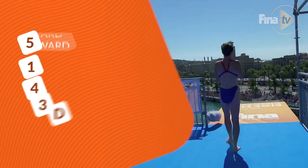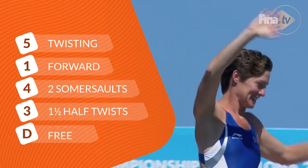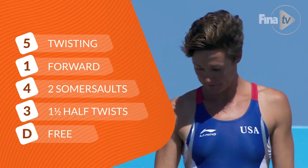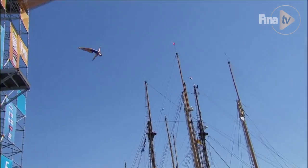The dive that I did was a 5-1-4-3, which is a forward two somersaults with one and one half twist in the free position. At that time it was considered not the easiest dive, but it wasn't the hardest — it fell sort of in the intermediate level.